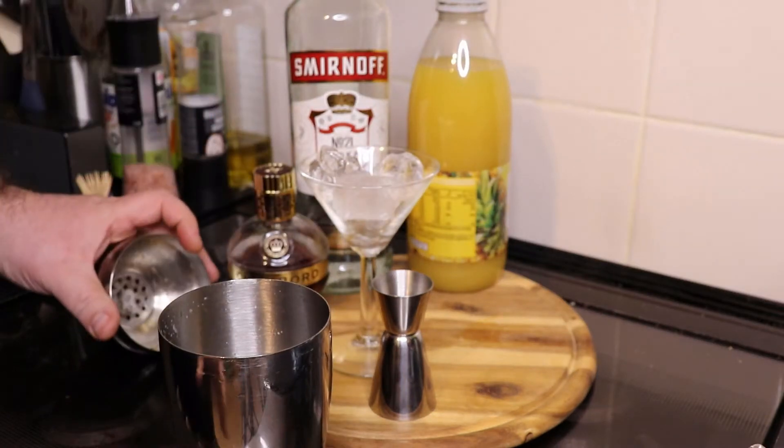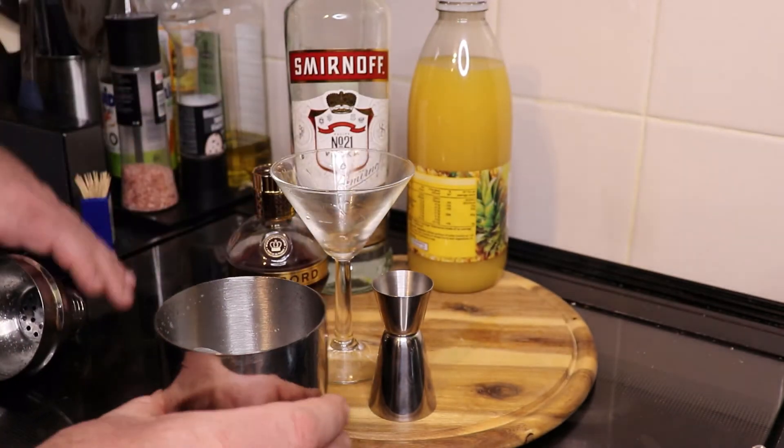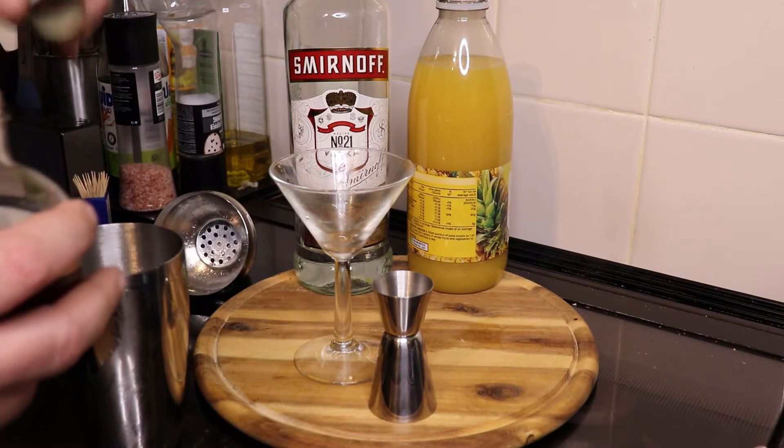First off I'm going to put the ice back in the shaker from what I've been using my chilling glass with. Use 20 centilitres of Chambord.